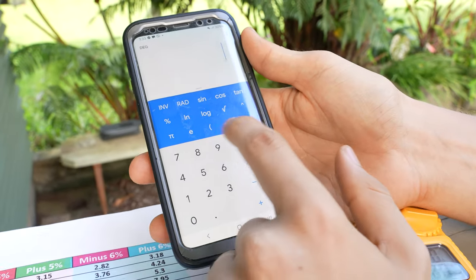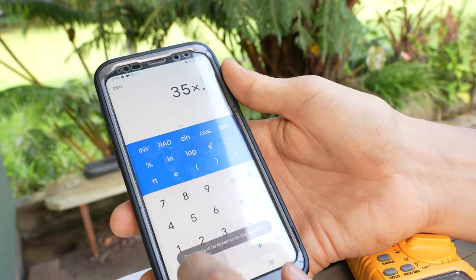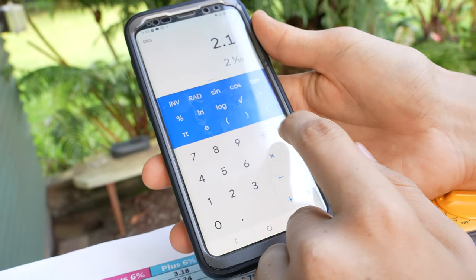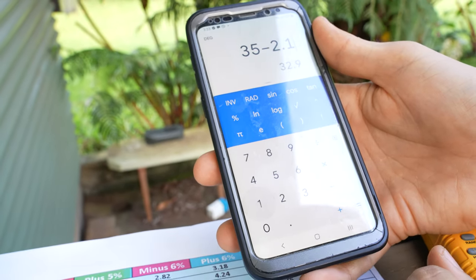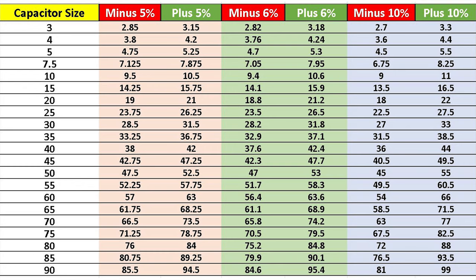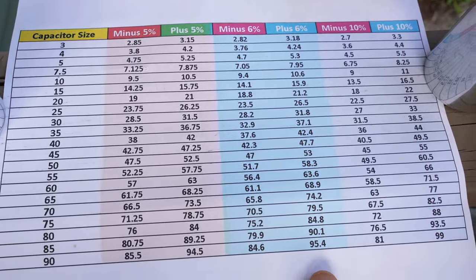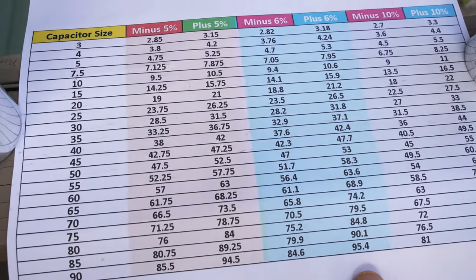Now if your phone or calculator doesn't have parentheses, you can also just do 35 times 0.06, which equals 2.1, clear everything out, and simply do 35 minus 2.1 — that gives you your minimum range. Plus or minus six percent is the most common, but some capacitors will have plus or minus five percent, some will have plus or minus ten percent, and there are some other odd percentages out there. For the most part, HVAC units will have either plus or minus five percent or plus or minus six percent.